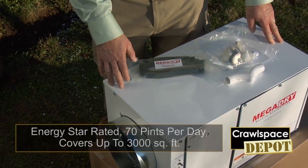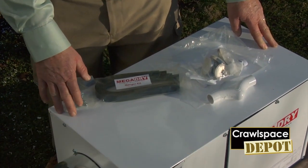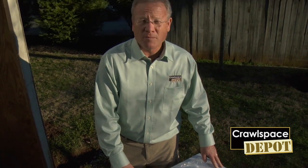This dehumidifier is manufactured in the United States. It's Energy Star rated, 70 pints per day. Great dehumidifier for use in a closed crawl space.